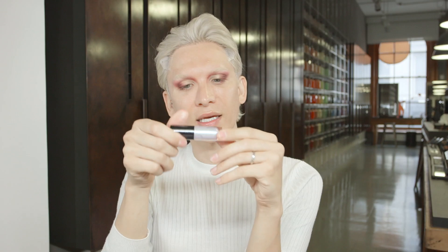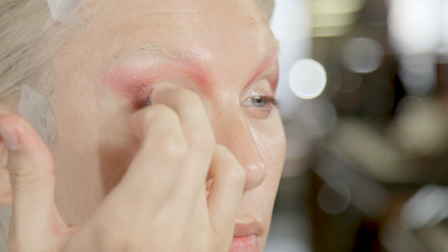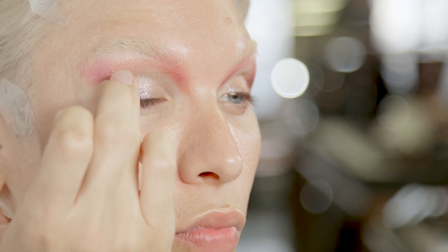So this is called Dazzle Shadow Liquid Diamond Crumbles. The coloring is so pretty — it's like iridescent, blue, purple, there's some gold. It's everything. And while it's still a bit damp, I'm going to take some Reflex Glitter.